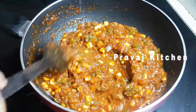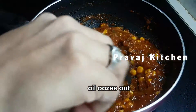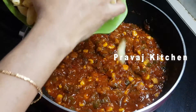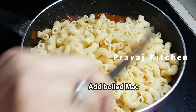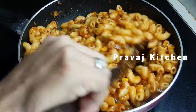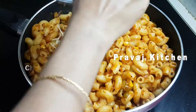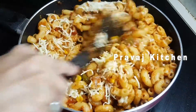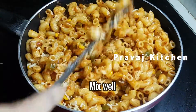If you use water, you will need to cook it on a low flame. Add the macaroni into the pan with the sauce. The sauce is already made with the macaroni. Then we will add the cheese.